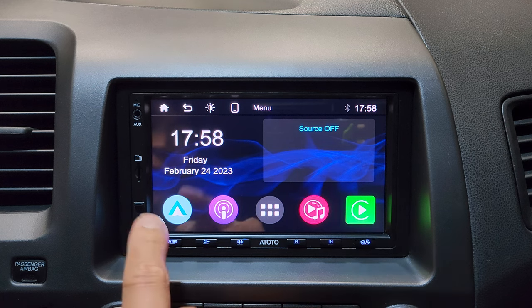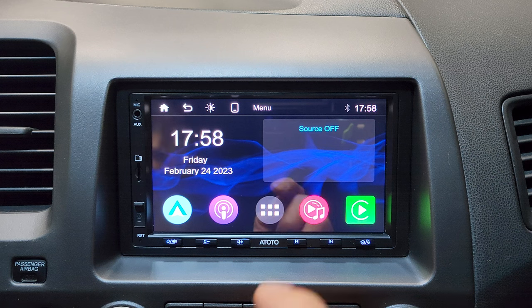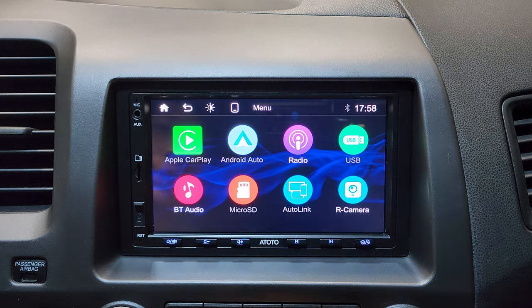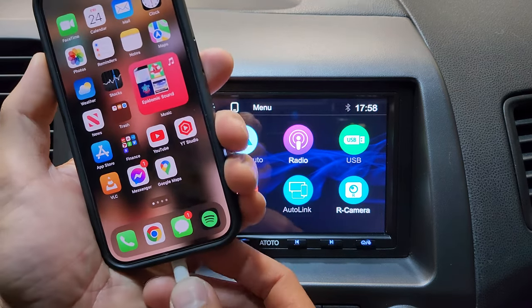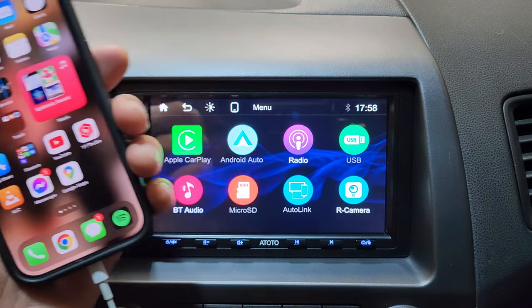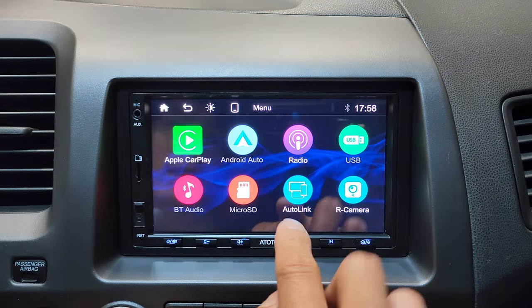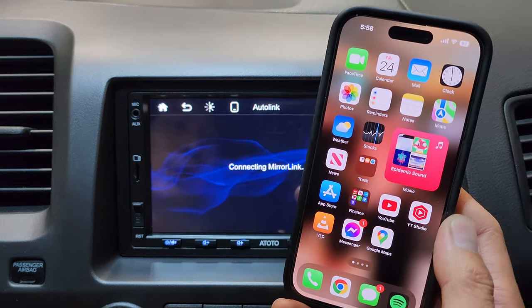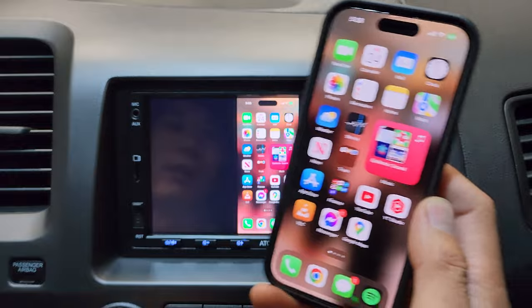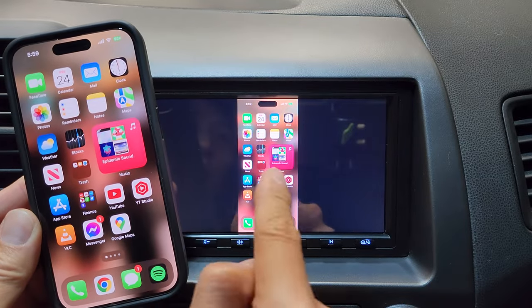There's actually a third app associated with your phone called Auto Link. I'll plug in my iPhone — it opens up Apple CarPlay. Once Apple CarPlay is loaded, you go back and tap Auto Link. Give it a moment to load, and there you go — this app broadcasts your phone's screen onto the head unit.